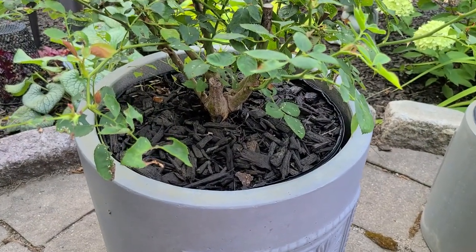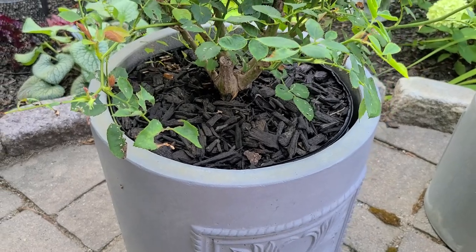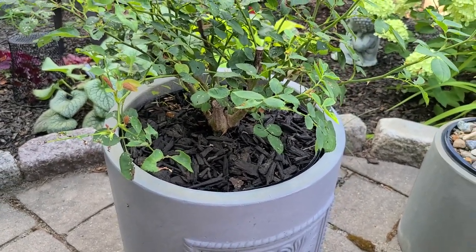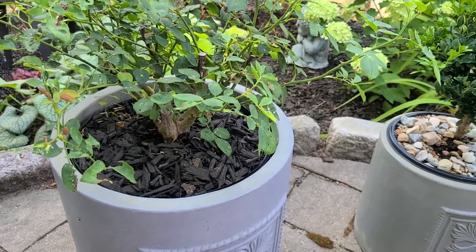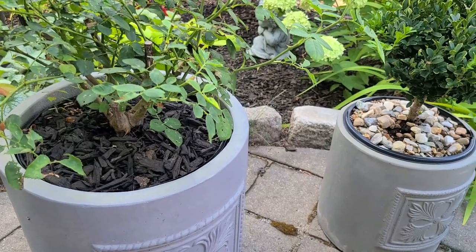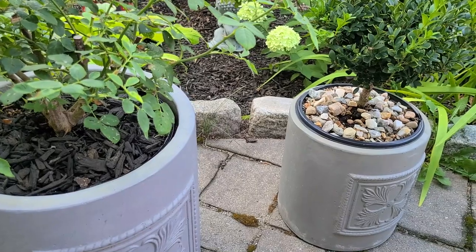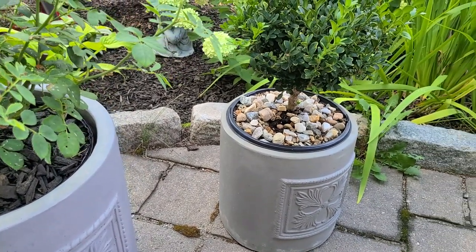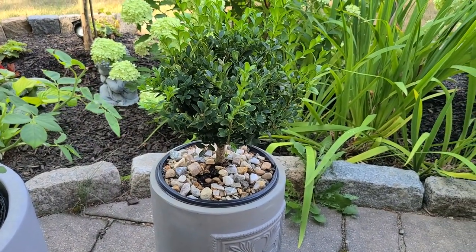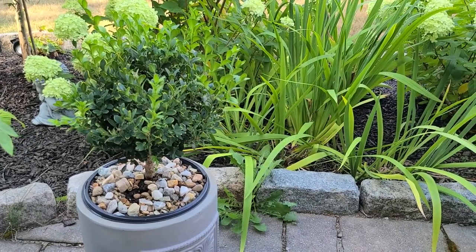Another thing I found really helpful for containers is adding wood mulch. That's another step you can take — mulching your containers — that will also help keep some moisture in them. Mulch is a great insulator. If you don't have enough mulch, that's another way in a drought situation to preserve the water you are giving your plants, by ensuring they have a proper layer of mulch to keep that moisture locked in.